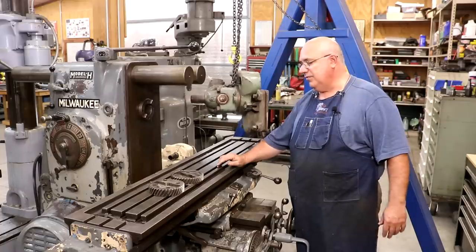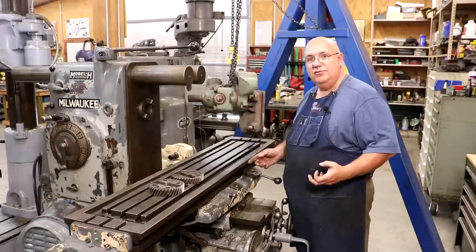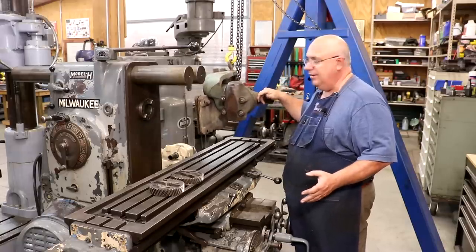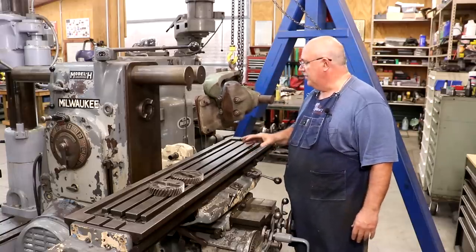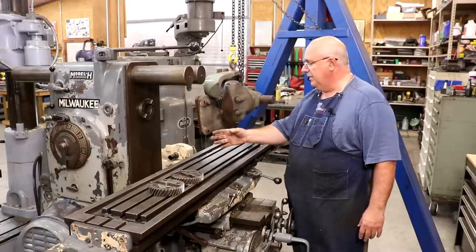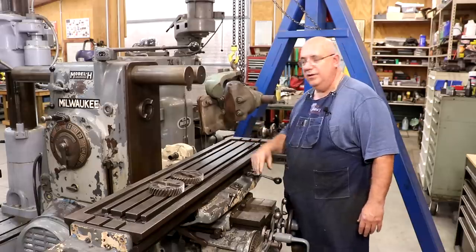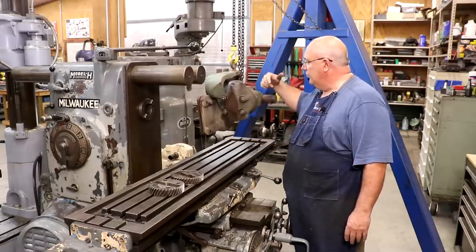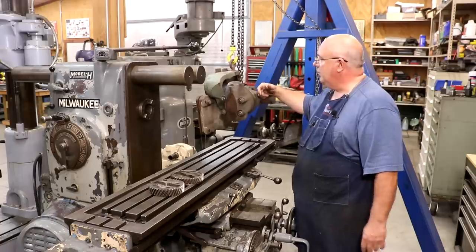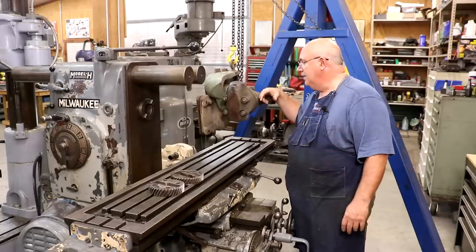For those of you that follow the channel regularly, you know I've had this machine in the shop now for close to a year. Shortly after I got it, I found a universal head — it's actually a universal head, not just a vertical head. It will swivel and go in all kinds of different directions besides vertical. This mounts to the machine and allows you to have a vertical cutter, or any possible combination of angles in two different axes. Very versatile. This was not original to this mill, but it is the size that fits it. I found it up in Milwaukee from a gentleman who actually used to work for Kearney and Trekker, and we worked out a deal. When I was up there, I picked it up and brought it home.